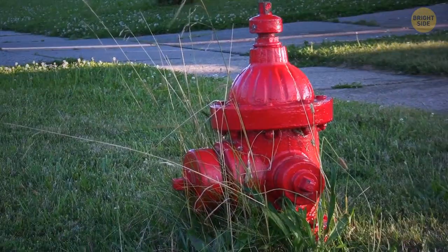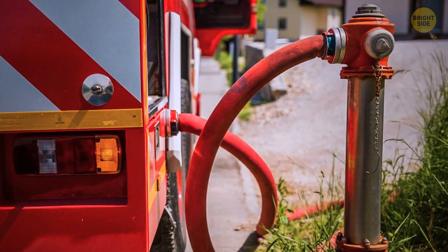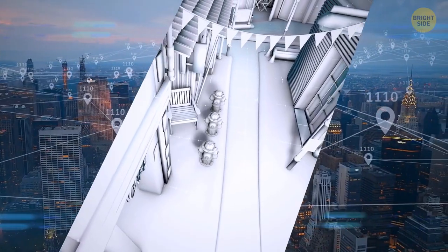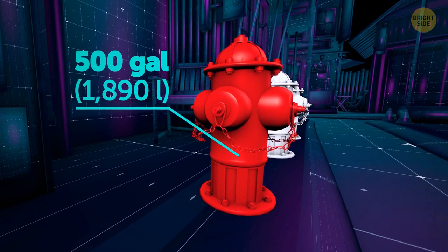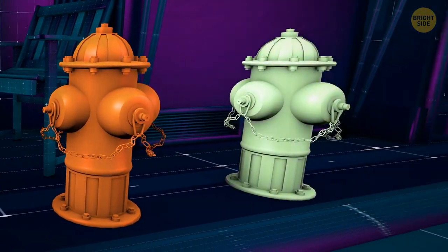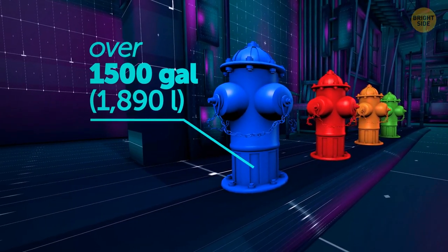They're mostly red, and it's not just a matter of urban design. They need to be of bright, easily noticeable colors so firefighters can spot them fast when they need to. The choice of color depends on how much water the hydrant can hold. A red fire hydrant can splash 500 gallons of water per minute, while an orange one at least 1,000 gallons. Green ones mostly process 1,500 gallons per minute, and the most plentiful ones, colored blue, can generally contain over 1,500 gallons.